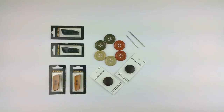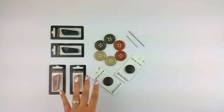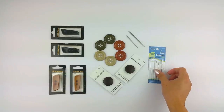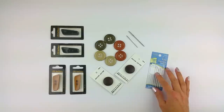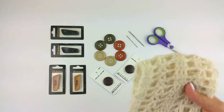For this demonstration, to practice, you will need some of your favorite buttons of different sizes — something that will go along with your project. Some yarn needles — you can choose from all different types and sizes, size 14 to 18. And you'll need some scissors and a scrap of yarn to practice with.